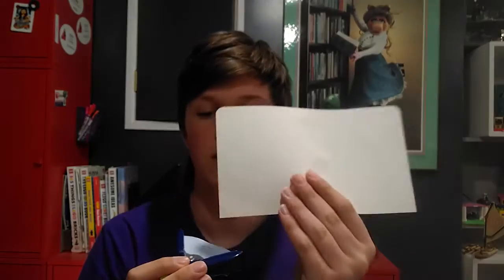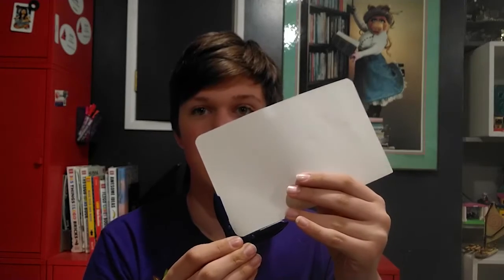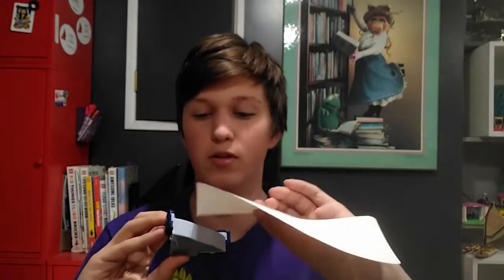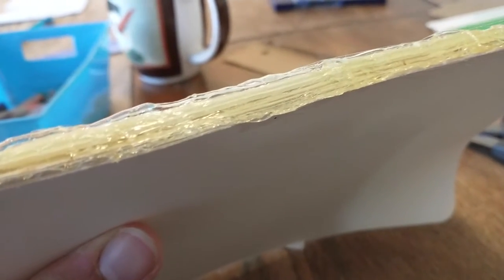After I cut out all the pieces of paper, I took a corner rounder — you put the piece of paper in and then you go like this. It's like a hole punch and it rounds the corner off. This is useful for a lot of things. I did that to all the pieces of paper and I hot glued along the spine.